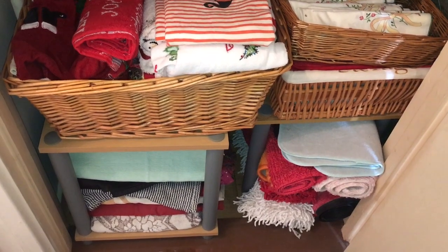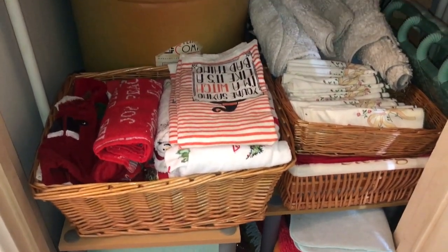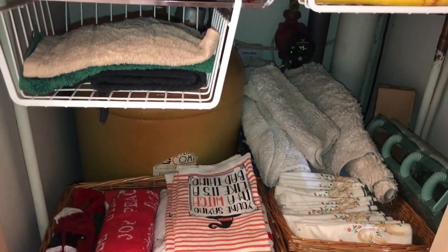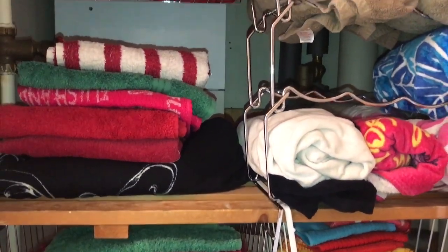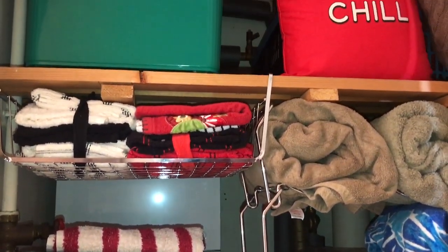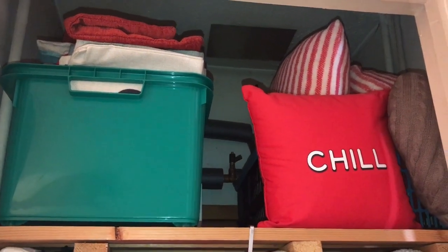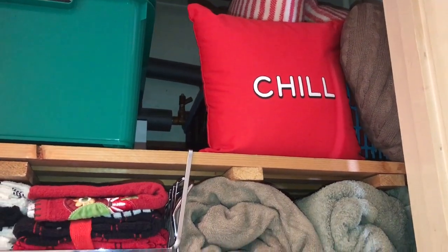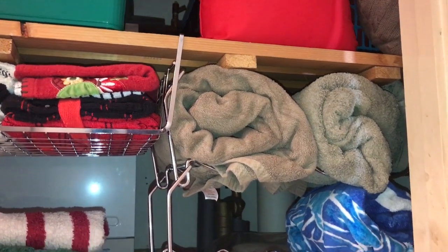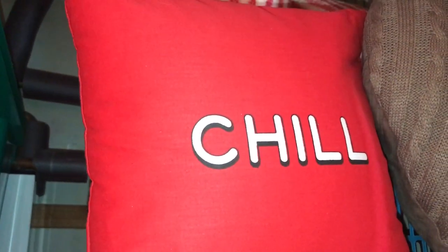I organized this some time ago and shared it when I decluttered and reorganized, and it's definitely worked as you can see — I'm really pleased with how it's turned out. Everything stays near enough in the right places, which is a good way to know that something is actually working. I just wanted to come back and refresh and reshare what has worked in our home. Hope you've enjoyed this video — thanks for watching, goodbye!